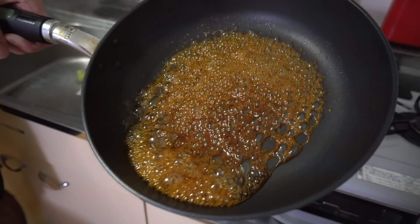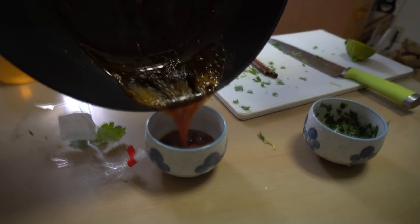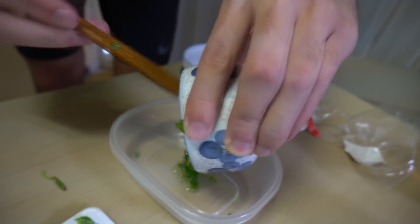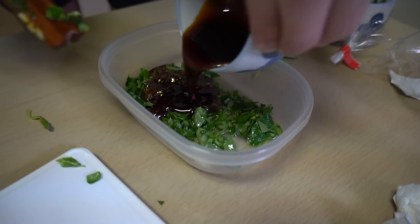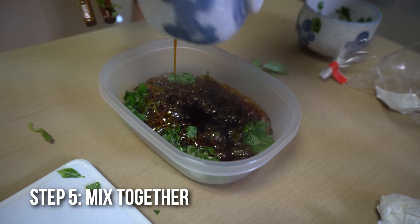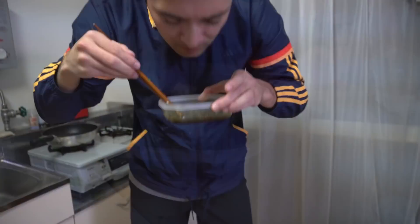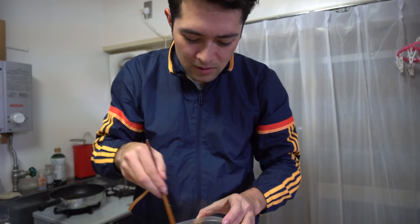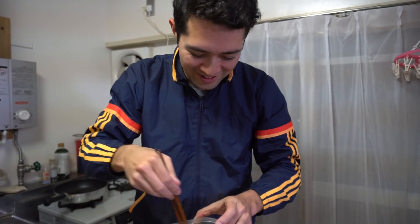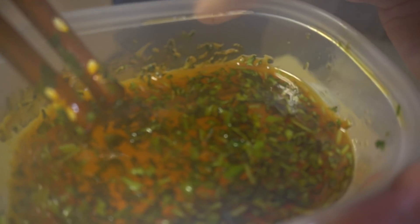Looks pretty much like caramel. It's pretty dark. Looks delicious. Let's put it into... Oh, God. Kinda smells like cola. Smells good though. They like cooked the parsley that I had in.